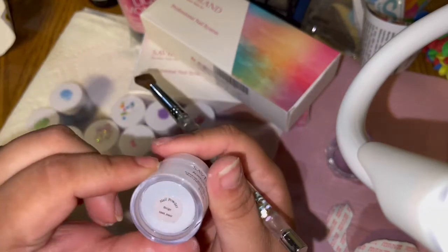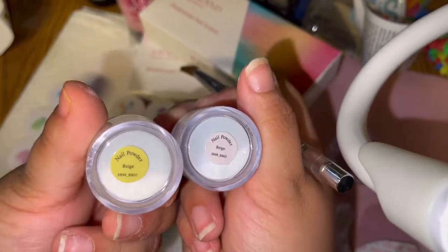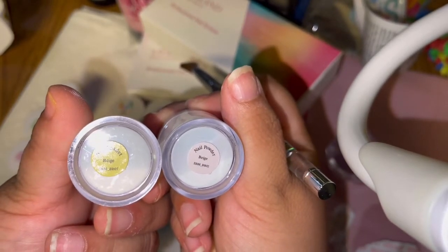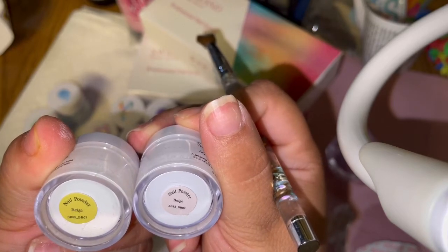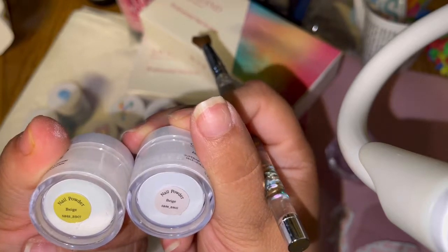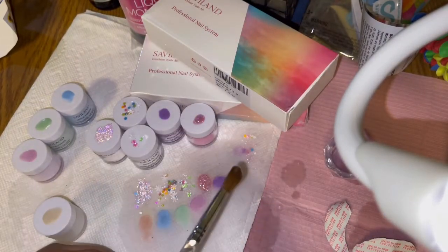This is another beige — look, so you're getting two beiges I guess. They are SBAA BB02 and BB07, so we'll compare them. That's pretty weird — I don't know if they meant to do that. It feels like an accident.